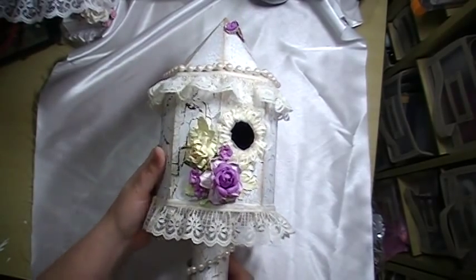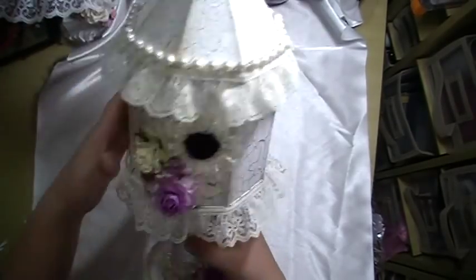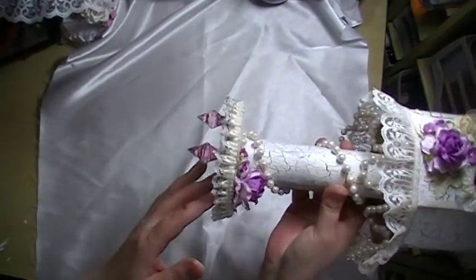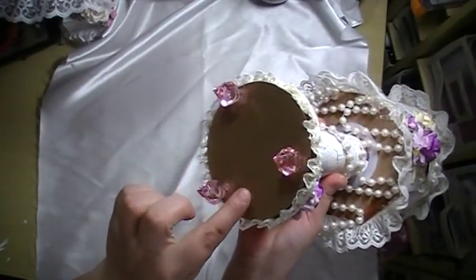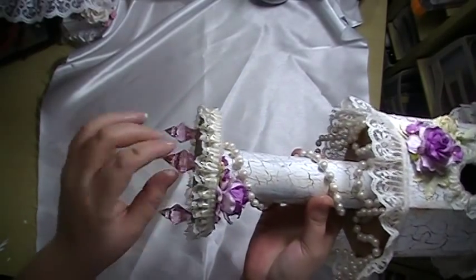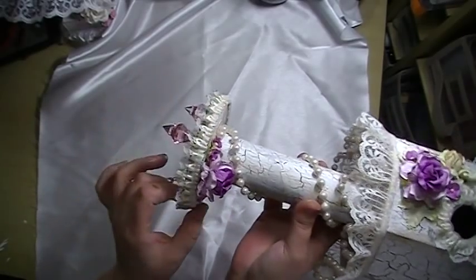My husband just tripped, so anyway — there's that one, and there'll be pictures so you can see how they look. I also used chipboard on the bottom. I just cut two circles and then put these little crystals inside and then topped one — it's kind of like a sandwich.